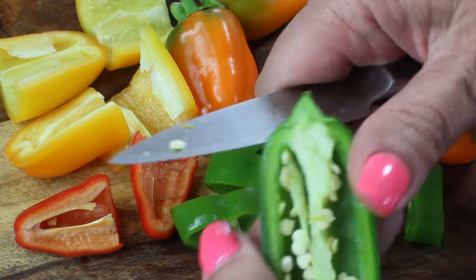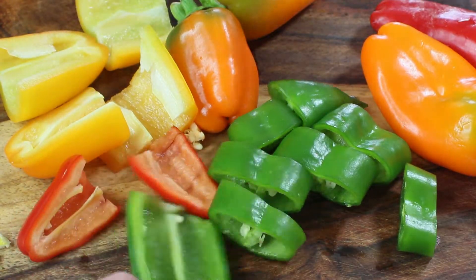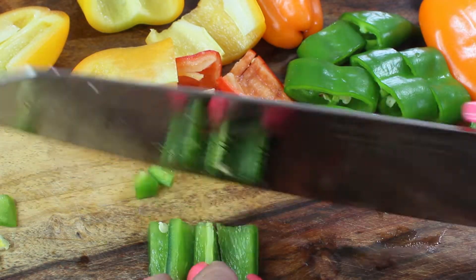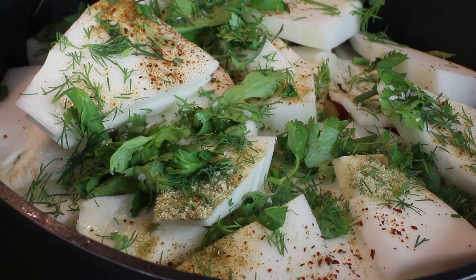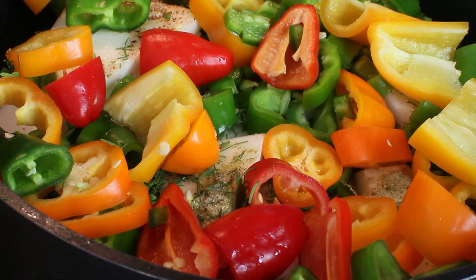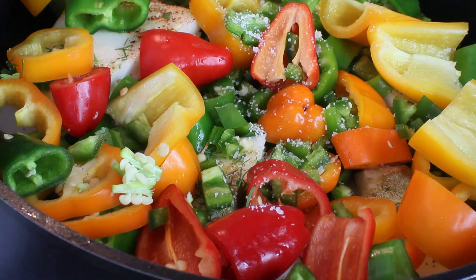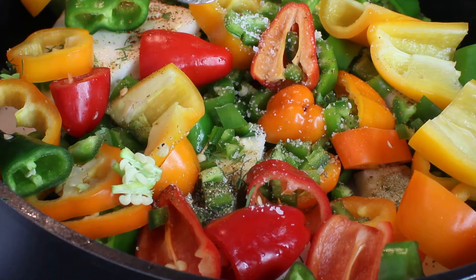I also picked shishito peppers and a jalapeño, which is a hot pepper. You can use either green chili or red chili for this dish, but it does need some spiciness. Place all the peppers on top of the summer squash layer and season it the same way — a quarter teaspoon of all the spices.